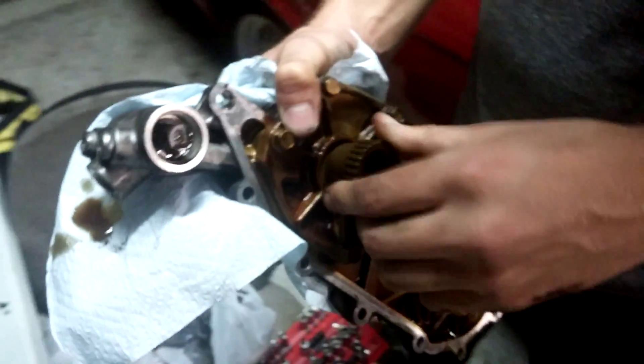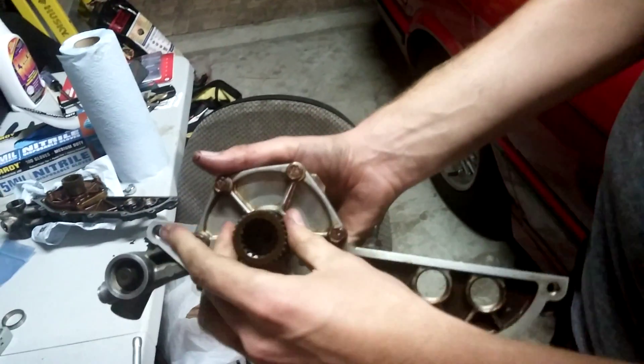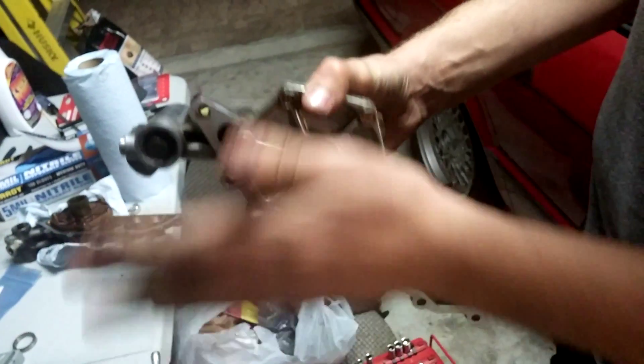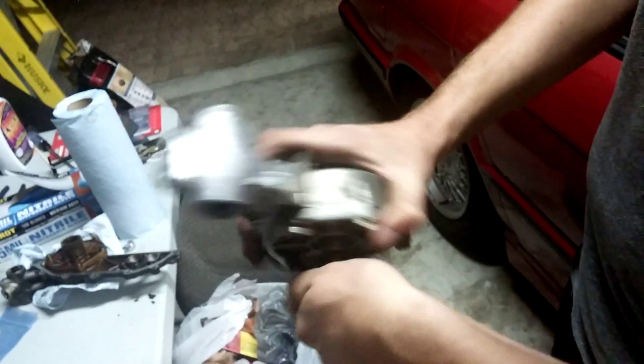We now have a rebuilt Vanos unit from BMW. There is no rattle, and there is a tiny bit of resistance on spinning, which is good.